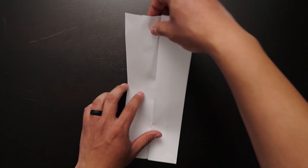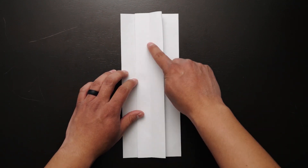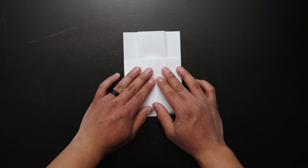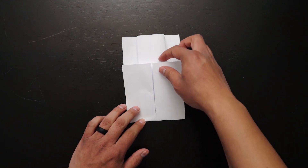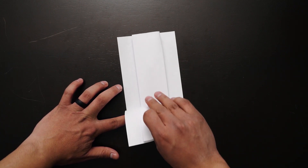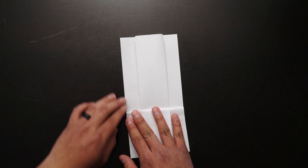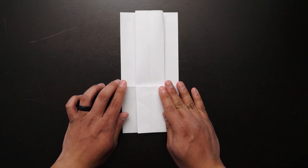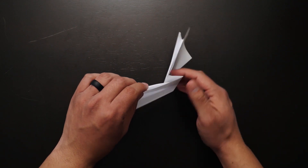Next, flip the paper to the other side. Grab the bottom of the paper and fold it about three quarters away from you. Then grab the bottom of the paper again and fold it about a finger width toward you. This is what your paper should look like at this point. Here is a side view of the folds we just made.